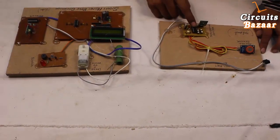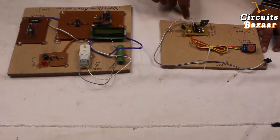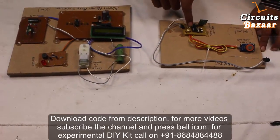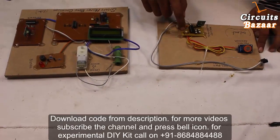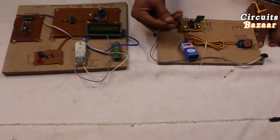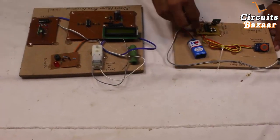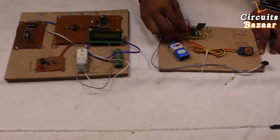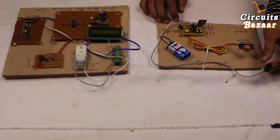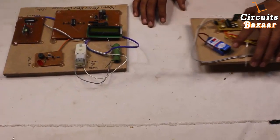The encoder IC HT12A works on 5V, that's why you need the 7805 voltage regulator. This red LED shows whether power is given or not. You must be careful to provide the correct power supply polarity — if you provide opposite polarity, the circuit will burn out. Plus means positive, which is the red wire; minus means negative, which is the black wire. Apply plus in this direction and minus in this direction. This is a demo version, so I've placed everything on a wooden board so you can clearly see what's going on.